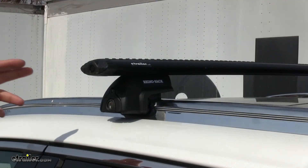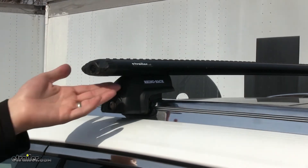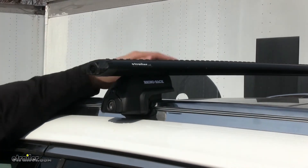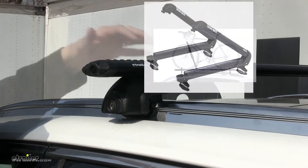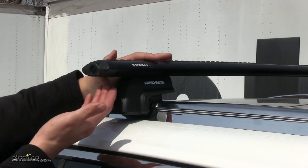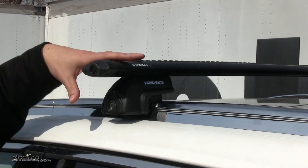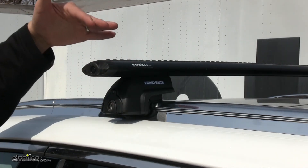One advantage the Rhino Rack has over the Thule is going to be the crossbar overhang. In this particular case, you have more space to fit your bike racks, ski and snowboard carriers. In fact, you can actually get a longer bar — just as long as it doesn't go past your side mirror — to store more accessories as well.